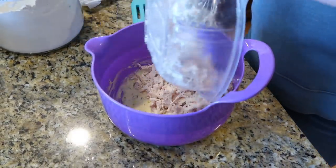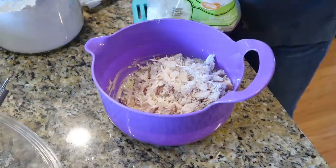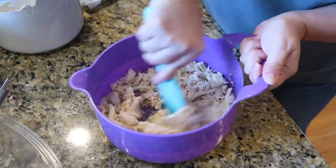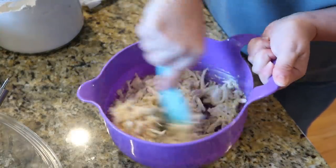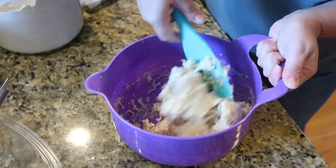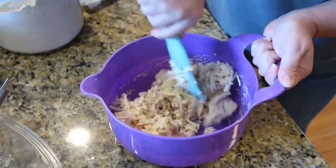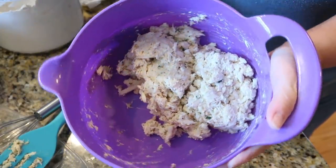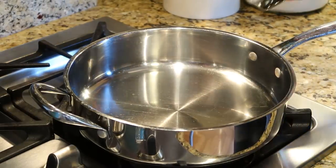Now bring over the rotisserie chicken that you've shredded up, add a little bit of shredded mozzarella cheese, and stir everything to combine — you'll see it all kind of sticks together. Pop the mixture into the freezer for about 10 minutes to let it harden up a bit more, because we're going to roll these into balls and then flatten them into patties.